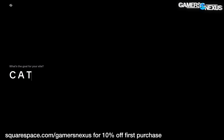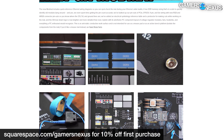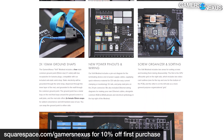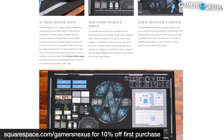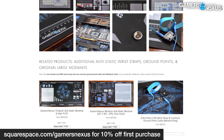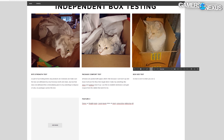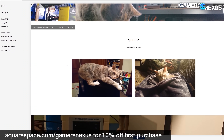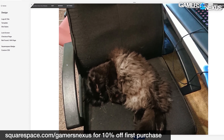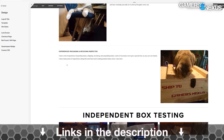This video is brought to you by Squarespace. We use Squarespace for our own GN store and juggle complex multi-piece orders all the time. Squarespace makes it fast to roll out new products with detailed pages full of galleries, videos, and descriptors. It's also useful for resume sites, photographer portfolios, or starting a new small business. Visit squarespace.com/gamersnexus to get 10% off your first purchase.